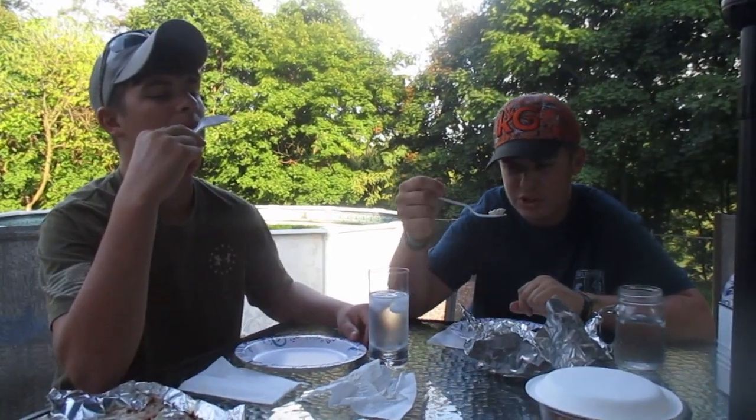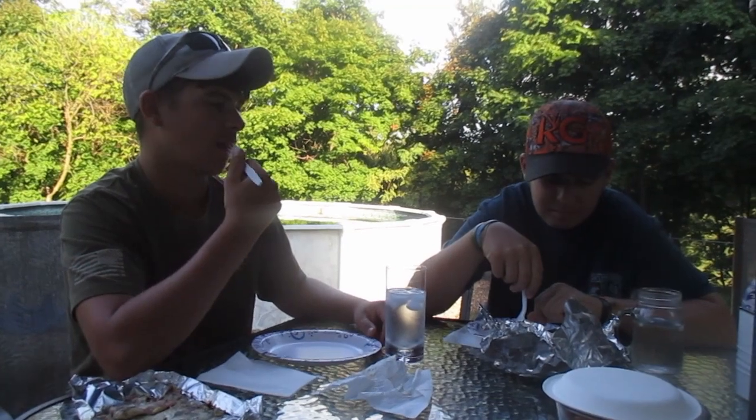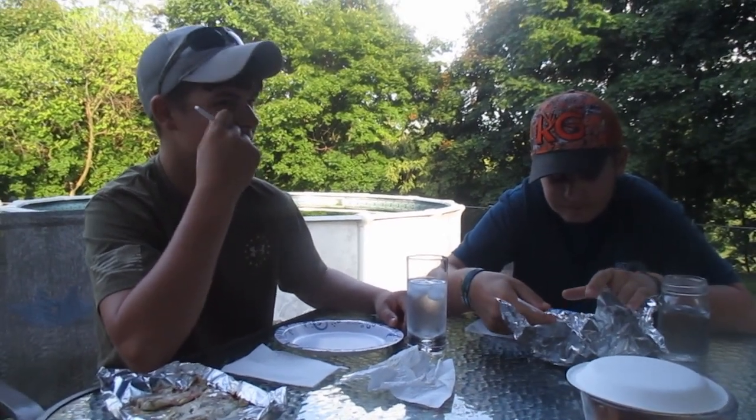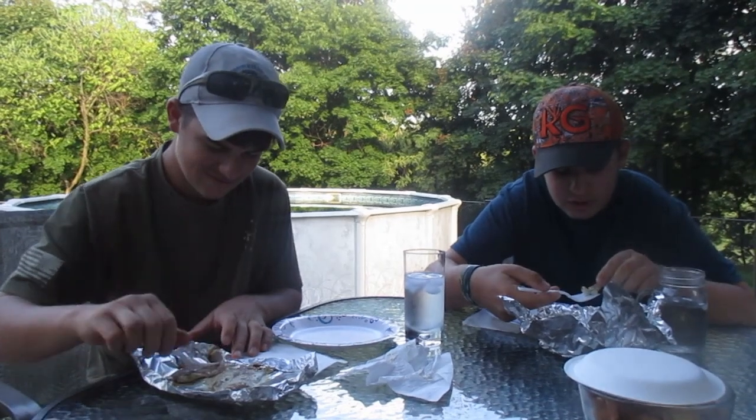Alright, the bluefish is done. Fresh caught. Fishy or not? Got a head nod. Is it fishy? A little bit. Not like, many many. Well, mine is a sweet, mild fish.